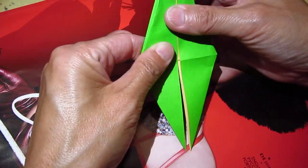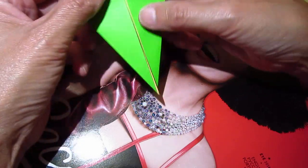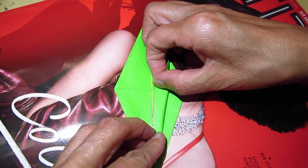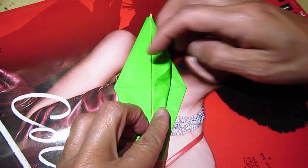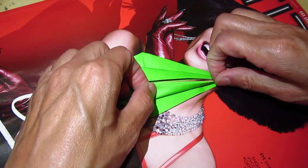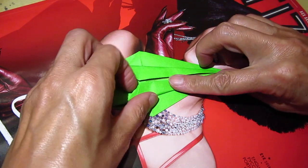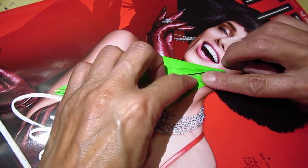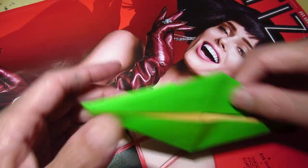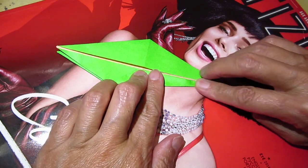Now we have two parts — two legs. On top, no separation; on the bottom, there are two legs. And this part you fold in one time to the center. When you fold one, you need to fold the other four — one, two, three, four.